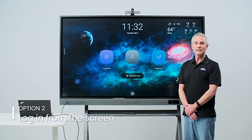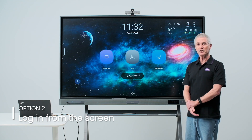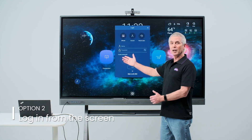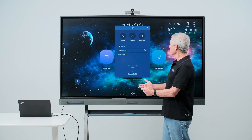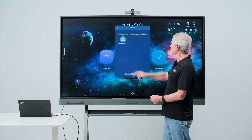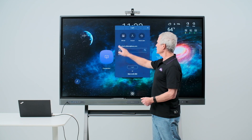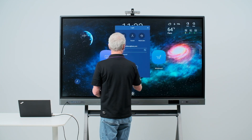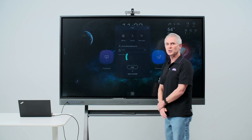The second way to log in is to press the login icon on the screen. You'll be presented with an option to enter your name and password. If you have already used the board before, simply touch recent users, select your name, enter your password, and you will be logged in and presented with your personalized settings.